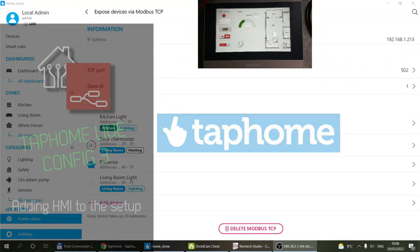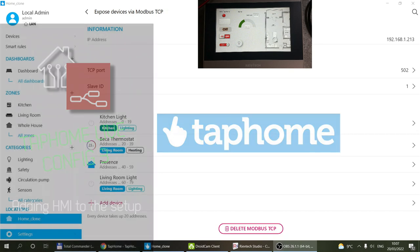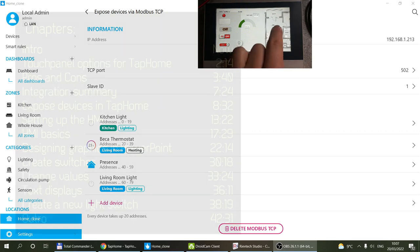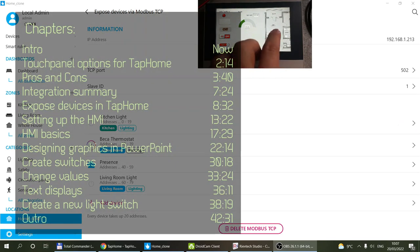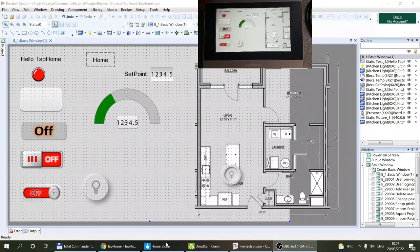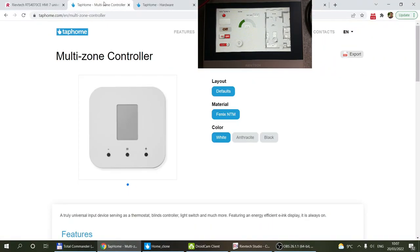Welcome to a new video in my home automation series. Today it's going to be another unedited TapHome configuration video, and I want to talk about HMIs — these are touch screens that you can connect to a TapHome core. Before I talk about what an HMI is, I just want to quickly go over the different options you have for some sort of UI for TapHome.